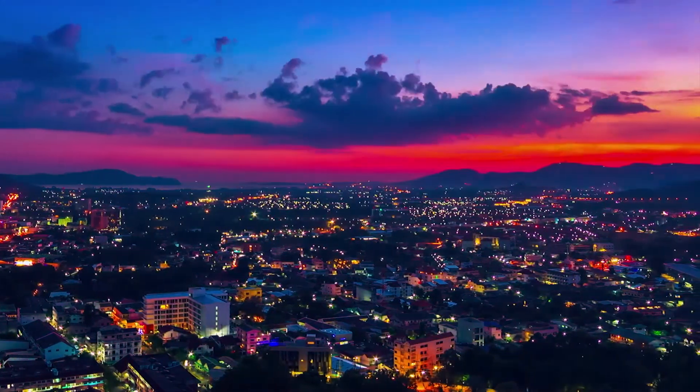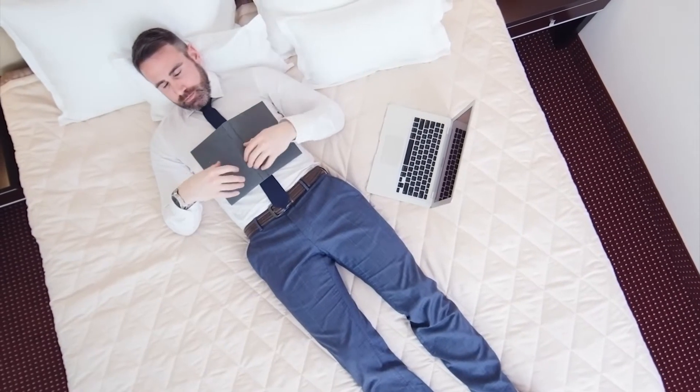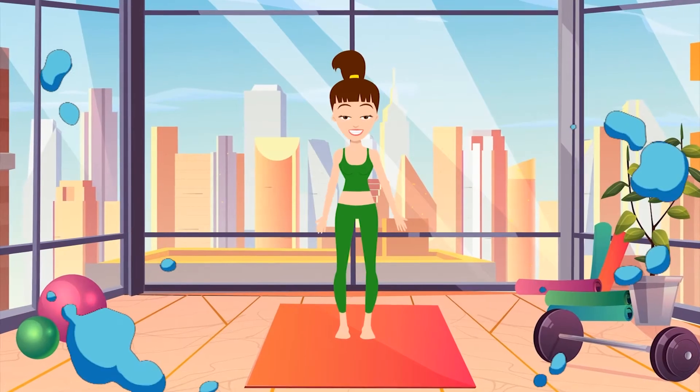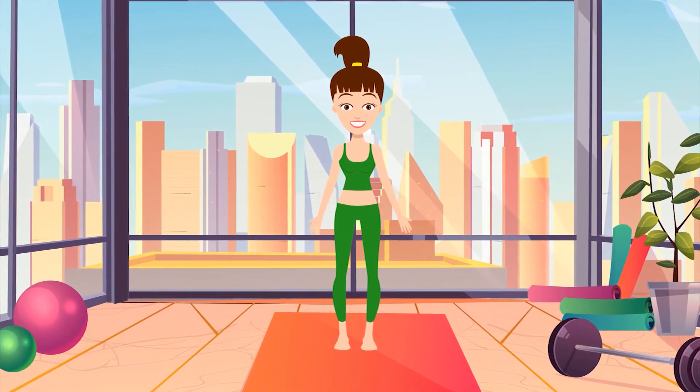Get your body fit with 5 minutes of exercise before bed. Did you have a busy day at work? Do you plan to go to bed as soon as possible? Hold on! Your bed can wait a little longer for you. Find some space to exercise and start to do what I'm telling you.